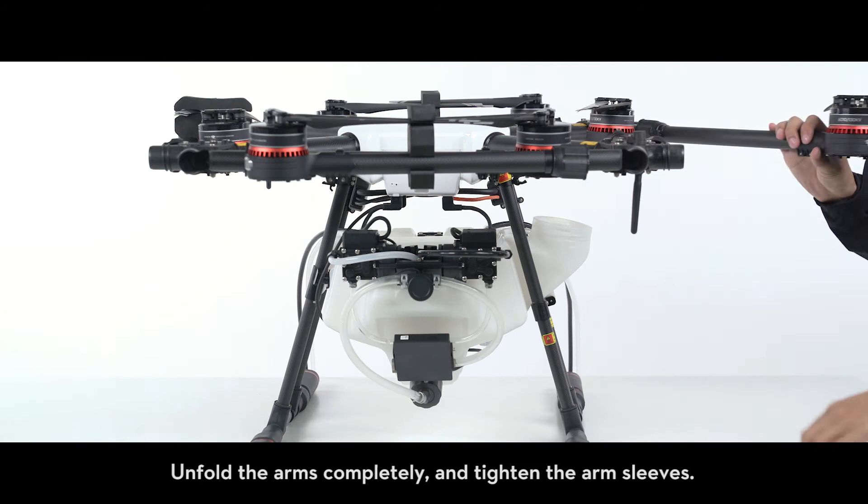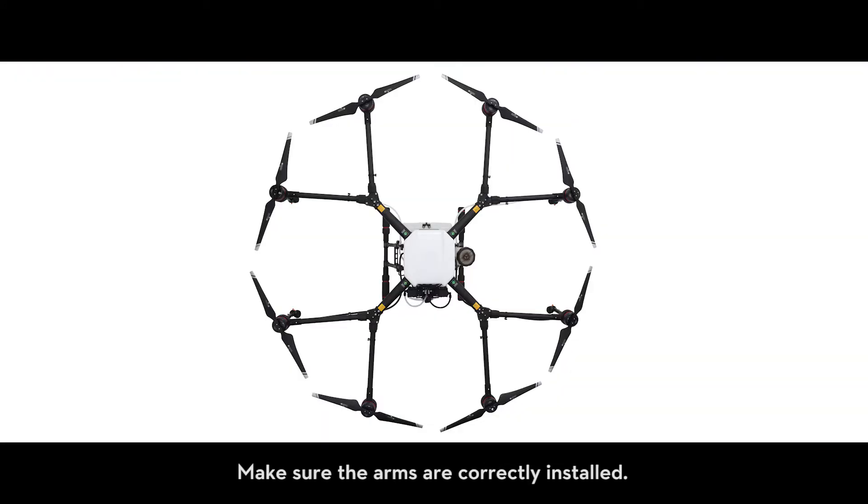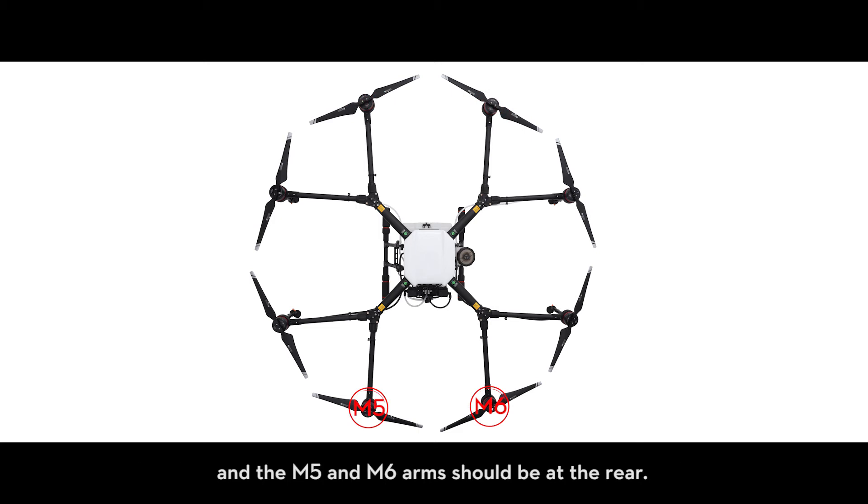Unfolding the arms. Unfold the arms completely and tighten the arm sleeves. Make sure the arms are correctly installed. The M1 and M2 arms should be installed at the front of the aircraft and the M5 and M6 arms should be at the rear.